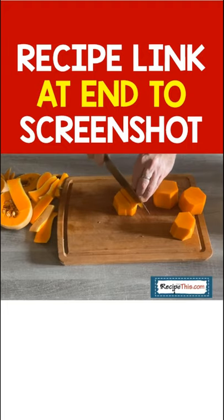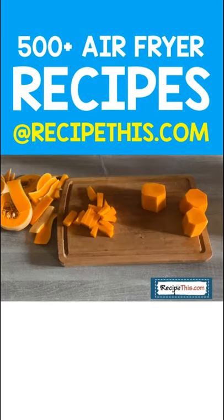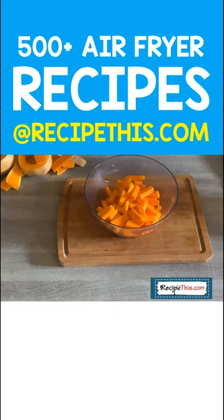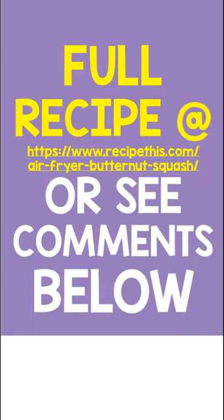Once you've done this and removed the seeds, simply cut into fries like you would with a normal regular potato, and then it's in the bowl, it's seasoned, and it's ready for the air fryer. Screenshot now for the recipe link or head over to recipethis.com.